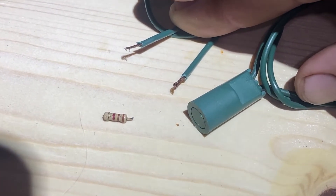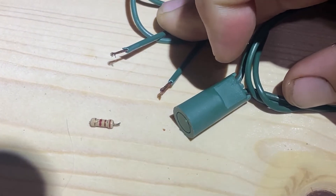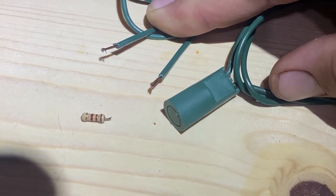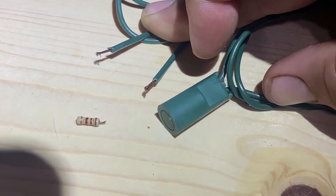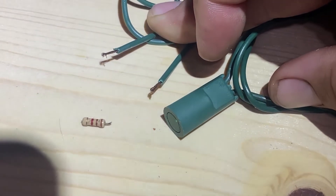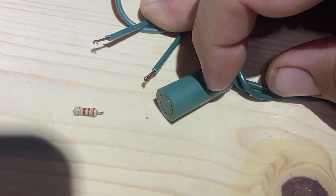I figured I'd do a quick video on this because I have yet to see anybody show or explain this. I have these LED Christmas lights, two different strands, both of which have one section burnt out. All the bulbs have been replaced, all the testing has been done, and it keeps failing around this area.